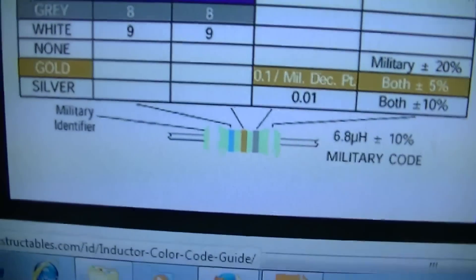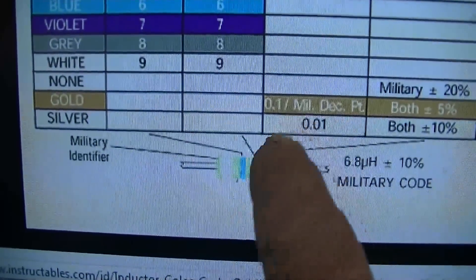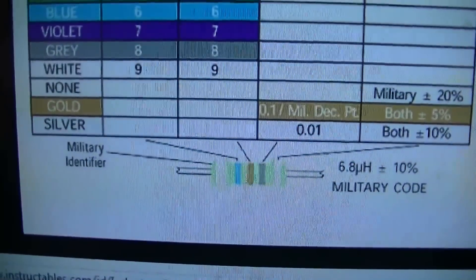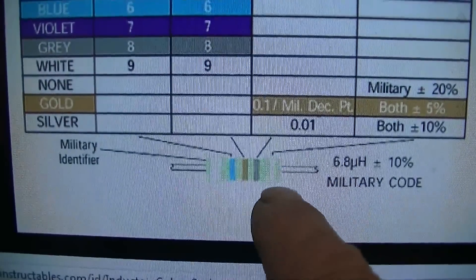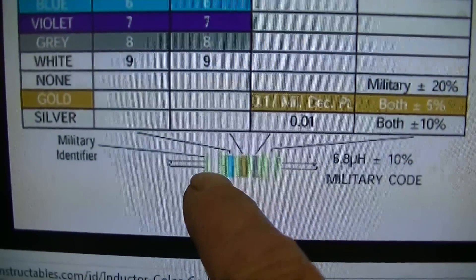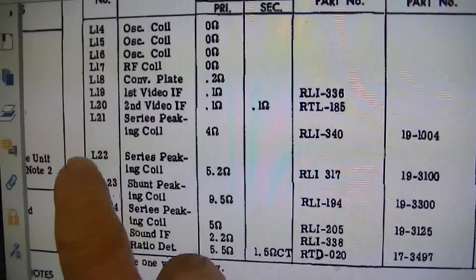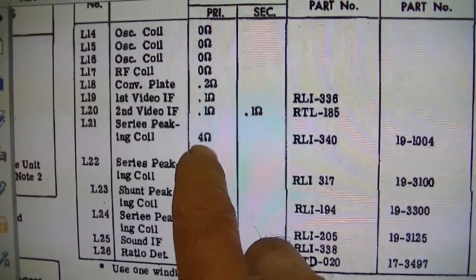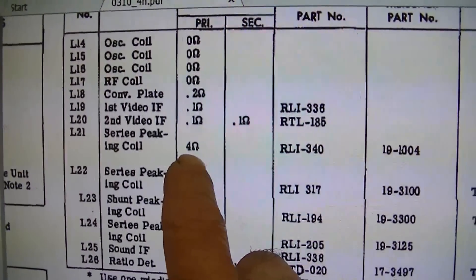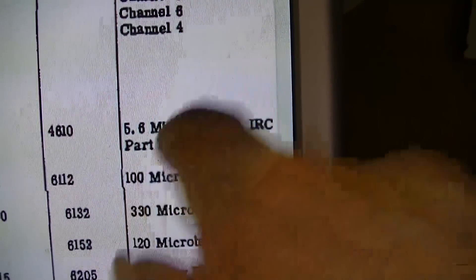Let's take a look at this one first. That would be a military style: silver, then green, gold — gold is a decimal point — so that is a 5.6. And this one is a 6.8: silver, blue, gold would be the dot, and gray is 8. Looking at the GE series peaking coil: 4 ohms, whereas on the other one it was like 12 ohms and it measures 11. And over here the SAMs says 5.6 microhenrys.